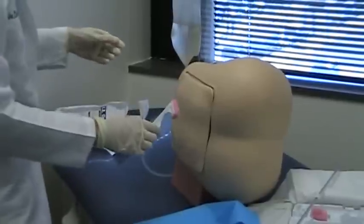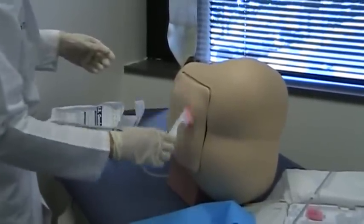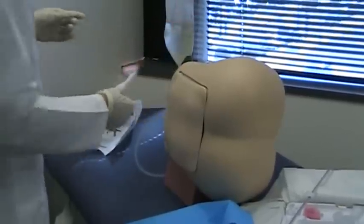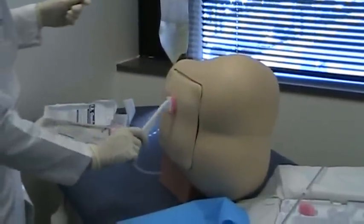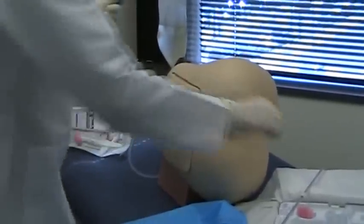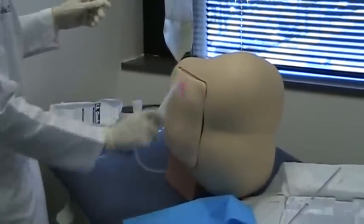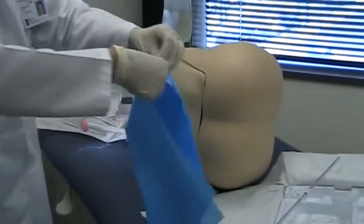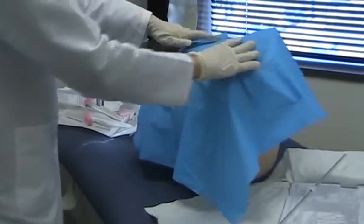To prep the skin, we start with circular movements beginning from the center going outward. We do not put the swab back in the tray — discard it. We repeat this three times to clean the skin.